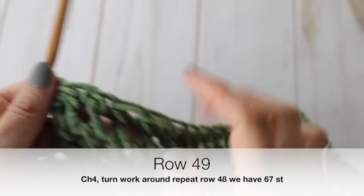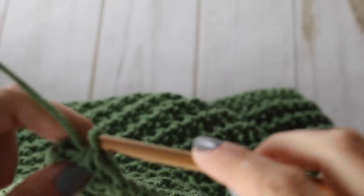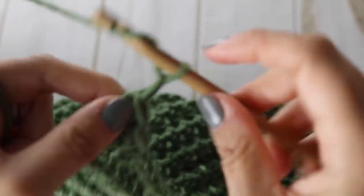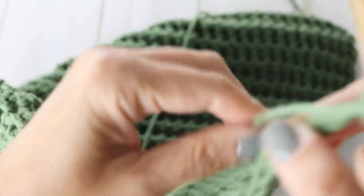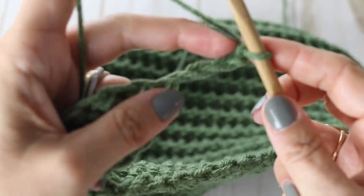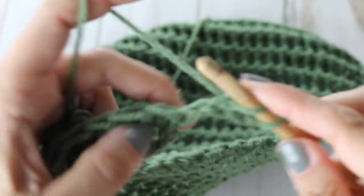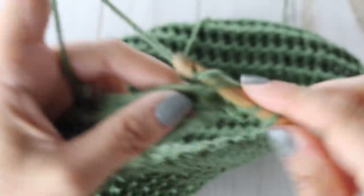At the end of row 48, tackle row 49 — adding two more stitches by chaining four. You'll have 67 stitches at the end of row 49. Again, in the third chain from the hook, begin with your peapod stitch, adding two stitches. I'll meet you at the end of row 49.